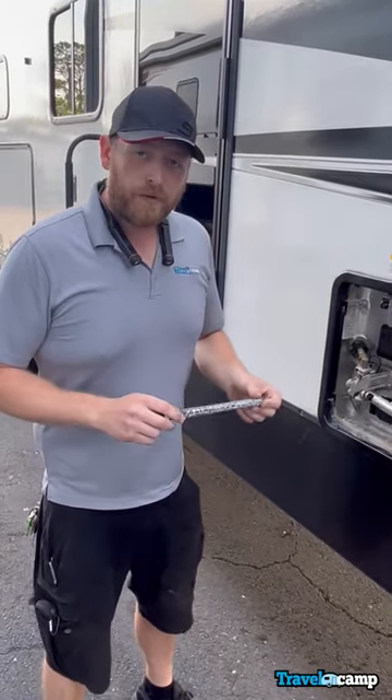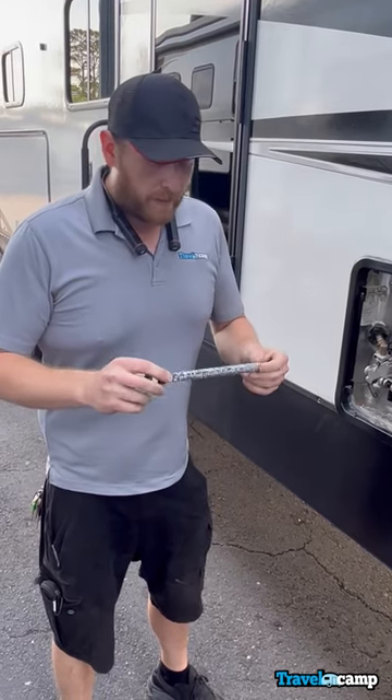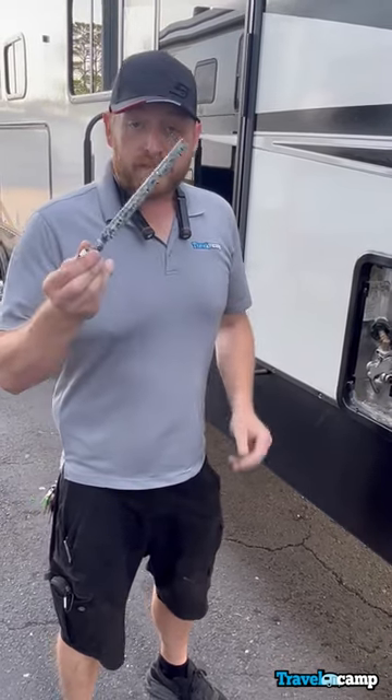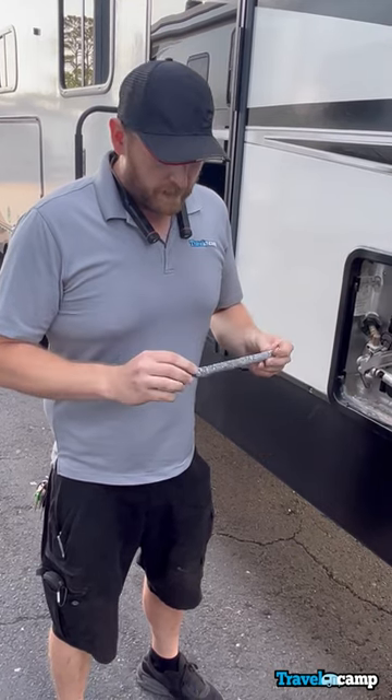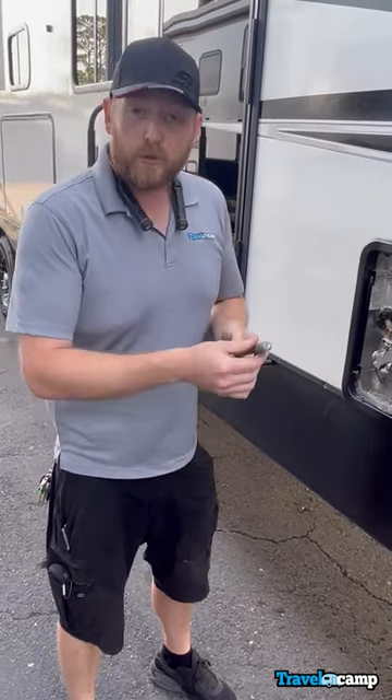So your water heater anode rod, when you pull it out — if you're doing winterization — might look grungy, dirty, bad. But believe it or not, this is not bad. This is actually just fine. The calcium buildup you see along here is supposed to happen.